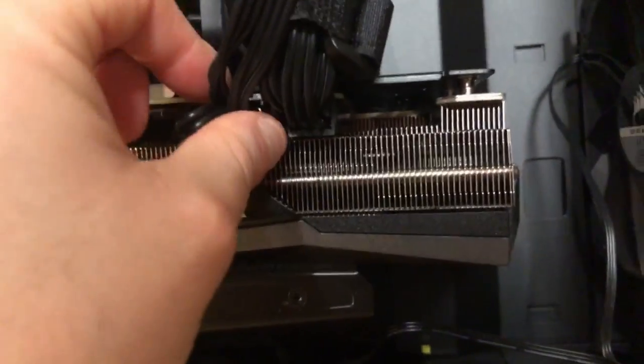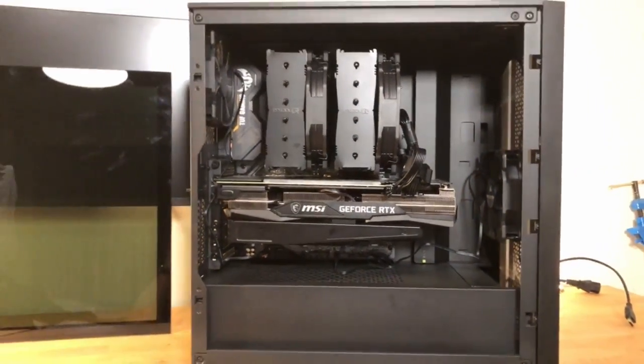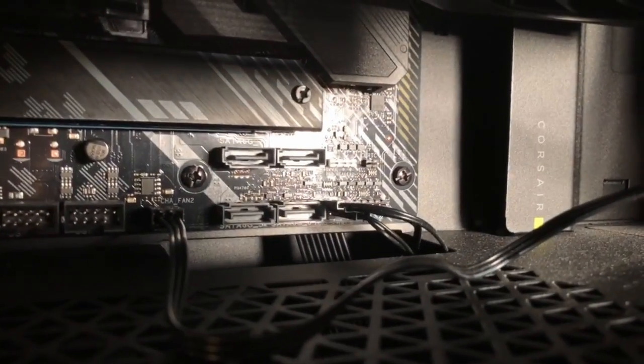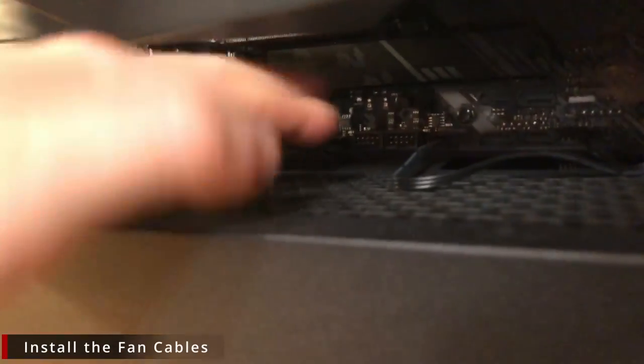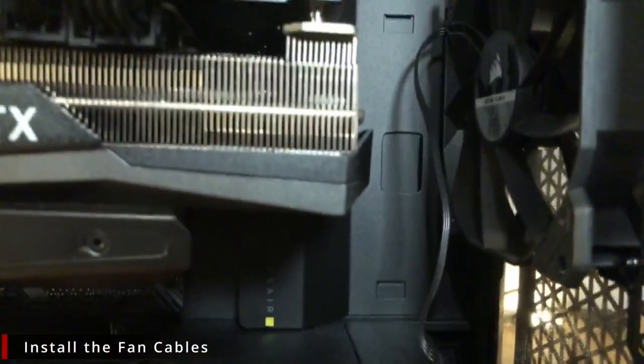Make sure your GPU power supply cables are securely in. Now plug in your system panel connections — again refer to your user manual for where your power switch, reset switch, and LEDs get plugged in. Install your fan cables as well; these are dotted around the motherboard, so refer to the manual. Plug in your USB connector as well. Then put the back panel and front panel back on.